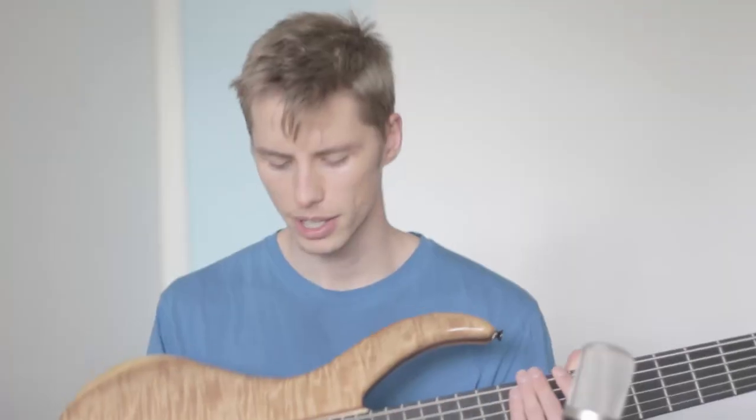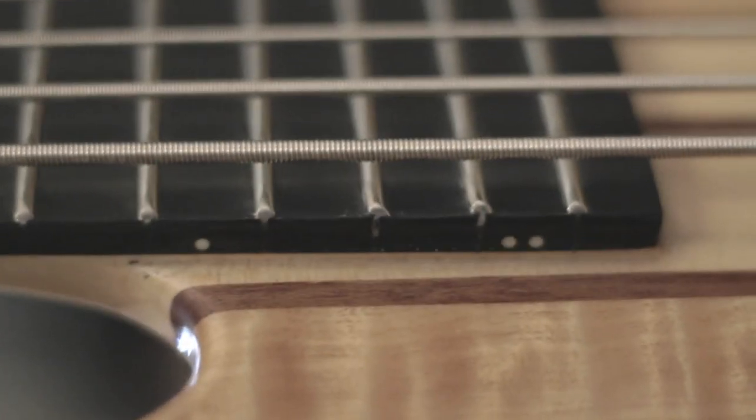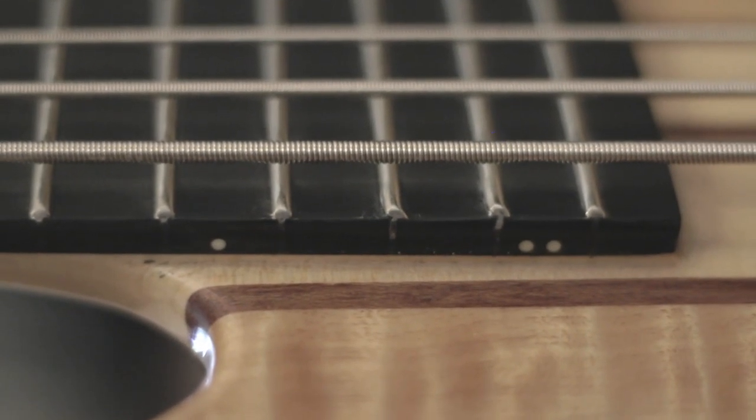They must have picked wood that looks better than it weighs, because at least from a distance, this is a really good-looking instrument. When you get up close though, you can see why this bass isn't crazy expensive. Some air bubbles here and there, and even some frets are a bit wonky. None of this affects the playability though, which I don't have anything to complain about.